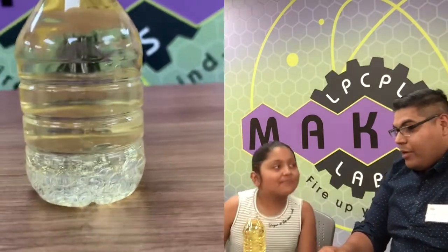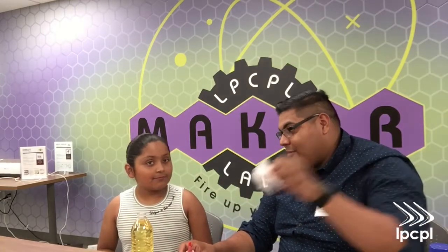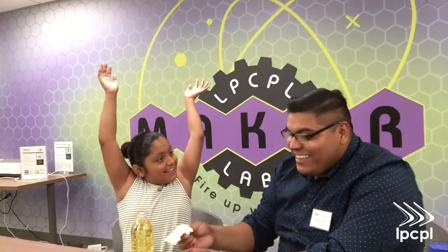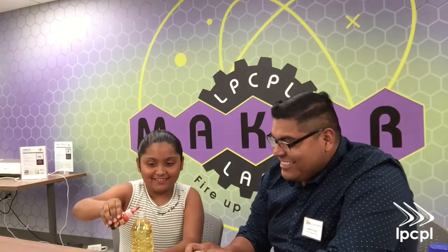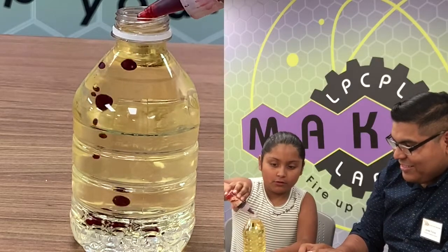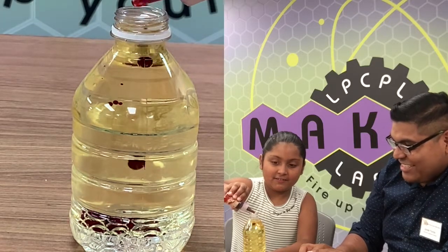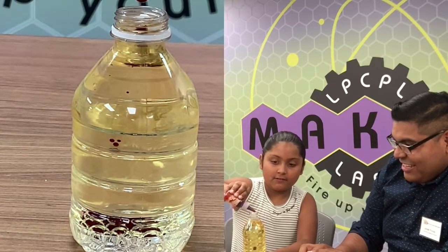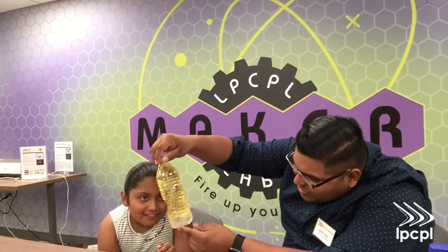Now we have to add the food coloring. Let's go ahead and add 10 drops. But before we do that, what do you think is going to happen? It's going to explode? No, it's not always going to explode. Let's go ahead and do 10 drops. 1, 2, 3, 4, 5, 6, 7, 8, 9, 10. Great job. Look what happened to the food coloring — that's pretty cool, huh?